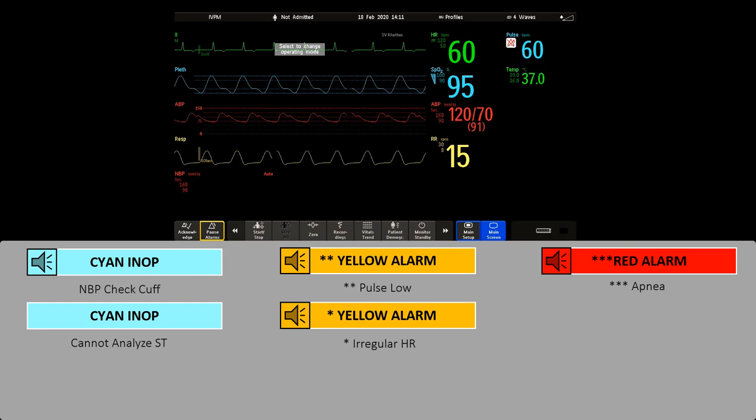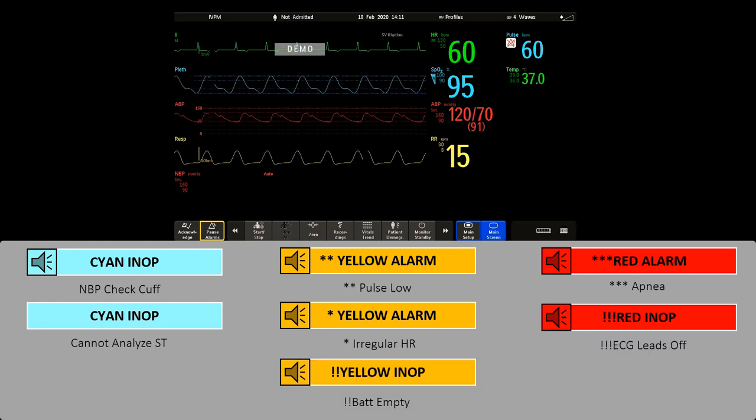INUPS are technical alarms. They indicate that the monitor cannot measure or detect alarm conditions reliably. Most INUPS are light blue, but there are a small number of INUPS which are always yellow or red because of their severity — for example, when all leads are off for an ECG, an NBP cuff has overpressure or an occlusion, or there is an empty battery.